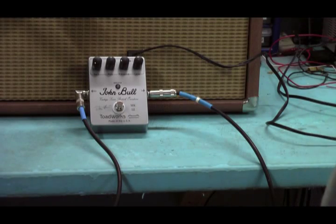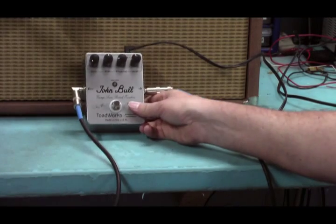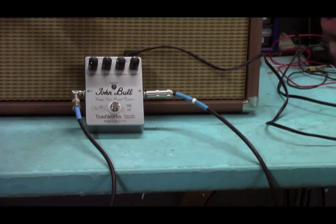Hi, Doug from Toadworks here. I'm going to be demoing our John Bull Overdrive pedal, based on a certain English pedal as you can imagine from the name.